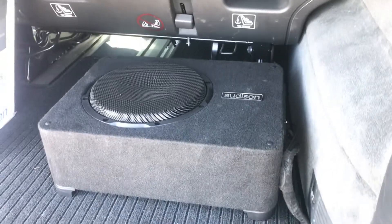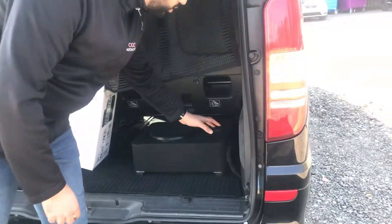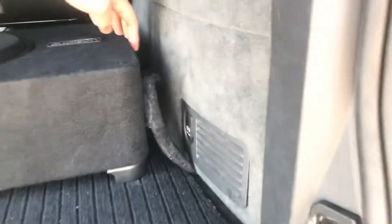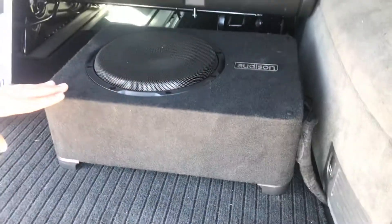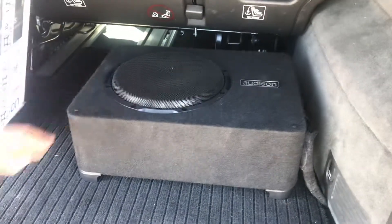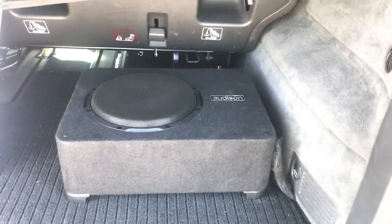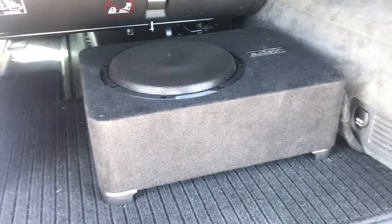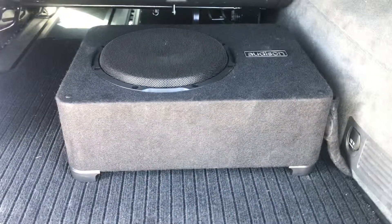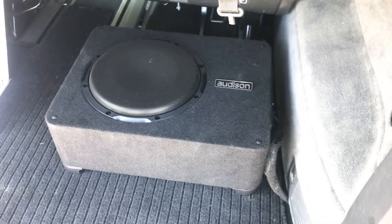Everything with our install is cloth taped and fully protected. If this customer wanted to ever remove the sub to fit anything larger in the boot, it's just four connectors — really easy to take out. An absolutely phenomenal bit of kit. It's got an internal amplifier running as well. In terms of a really easy and neat solution as a sub, this is our go-to at the moment — obviously bear in mind the date of this video. A really effective solution to get some more bass into this vehicle.